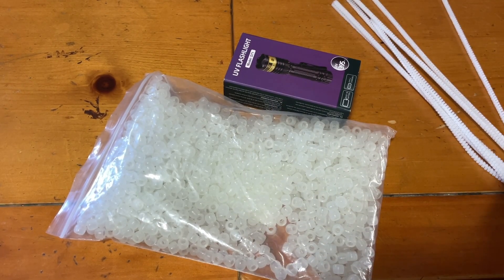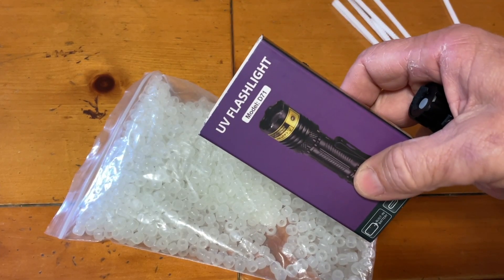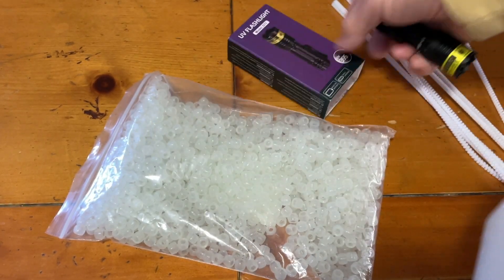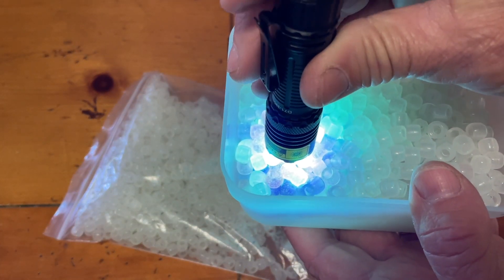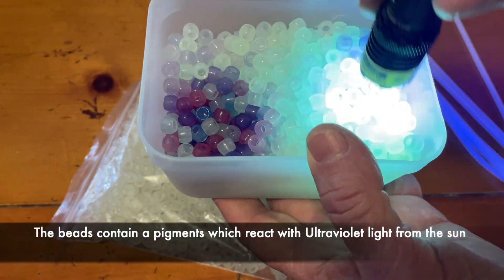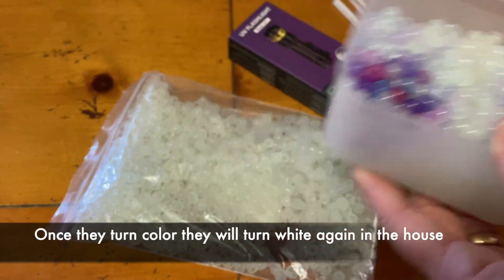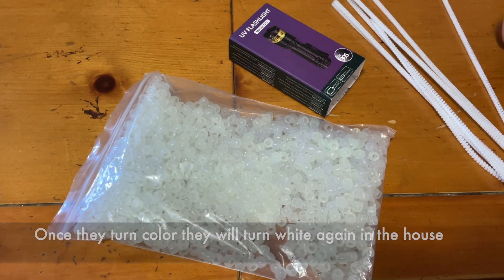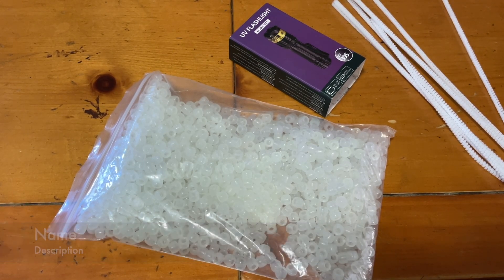If you don't have sunshine for whatever reason, you can buy one of these UV flashlights — I have it in the description. When you turn it on in direct sunlight, the beads will turn dark colors, but if it's just cloudy they'll be a lighter color. That's pretty cool. And then they will turn white again. So we're going to go out to the real sunshine and take a couple experiments out there in the backyard.